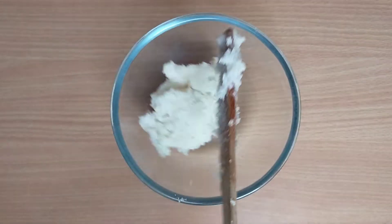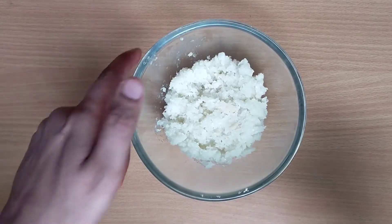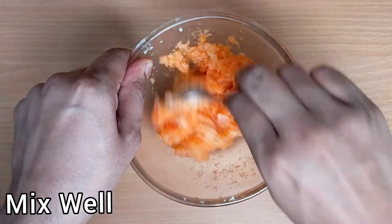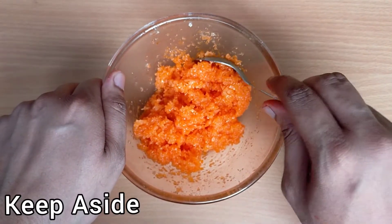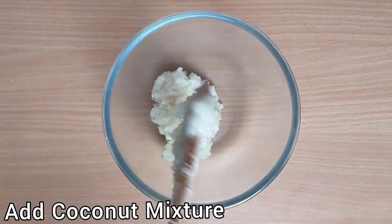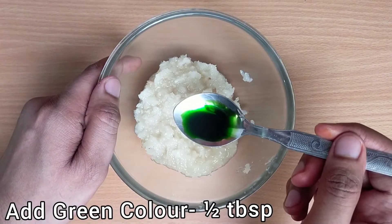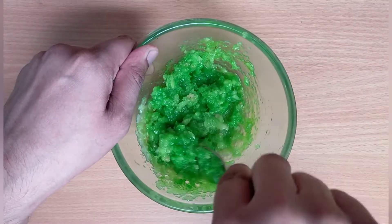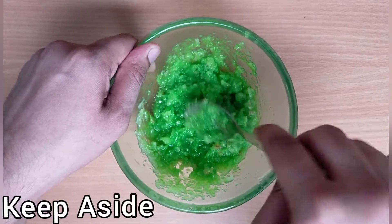Now take a bowl and add the first portion of coconut mixture. Add half tablespoon of organic orange food color and mix it well. Add half tablespoon of organic green color to another portion and mix it well. See how amazing this looks! Keep this aside.